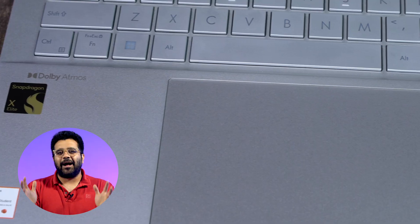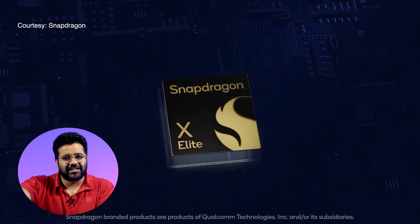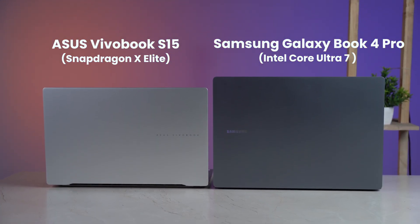After spending over a week with the Snapdragon X Elite powered ASUS Vivobook S15, I personally think that these chips are not what everybody is expecting them to be. Don't get me wrong, they are capable and do deliver good battery life, but there is still a whole lot that these new Qualcomm chips leave to be desired. In this video I will be breaking down the hype and telling you exactly what these chips can and cannot do, and whether these chips are really leaps better than the current x86 CPU architecture or not. I will be comparing the X Elite powered ASUS Vivobook S15 directly with the Intel Core Ultra 7 powered Samsung Galaxy Book 4 Pro.